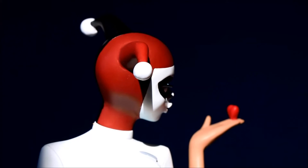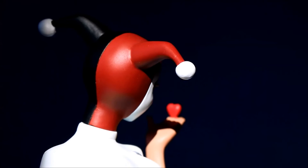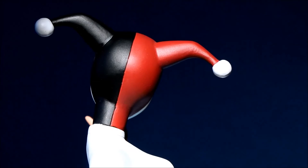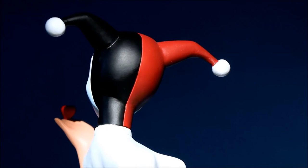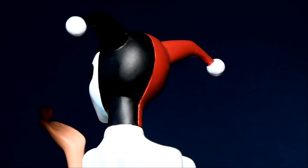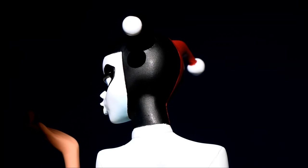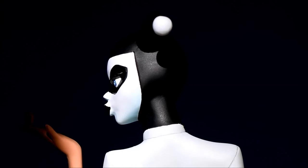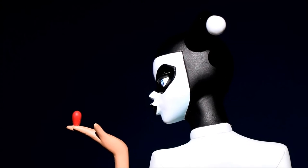She's blowing a kiss there — nice pouty lips blowing the kiss at the heart. I really like the red and the black on the statue. Very vibrant colors. Even the black looks good. And I like the white of the uniform too — it's a nice white without being too white, and shows her physique very well.